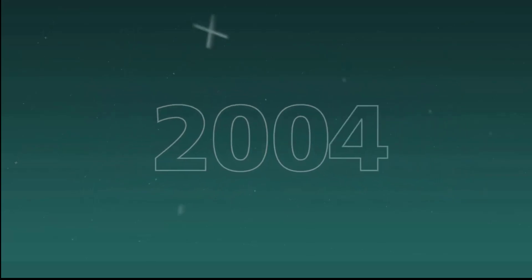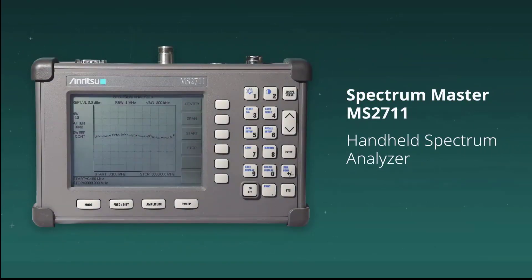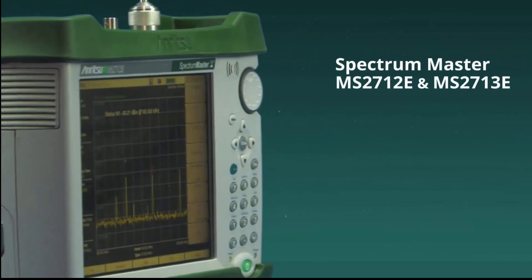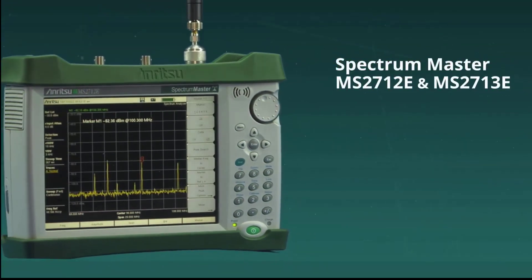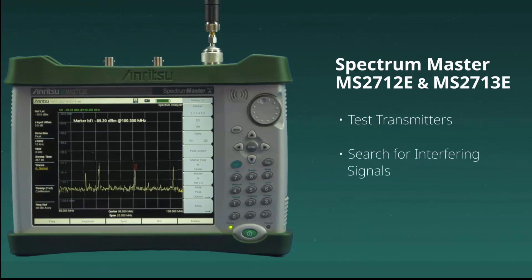It's been over two decades since Enritsu set the standard for handheld spectrum analyzers with the launch of the Spectrum Master MS-2711. The launch of the MS-2712E and 13E continued to revolutionize the industry for RF engineers, giving them the capability to test transmitters, search for interfering signals, and monitor multiple channels in the field.